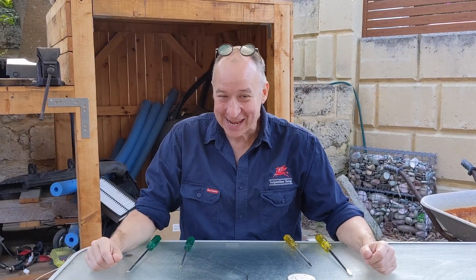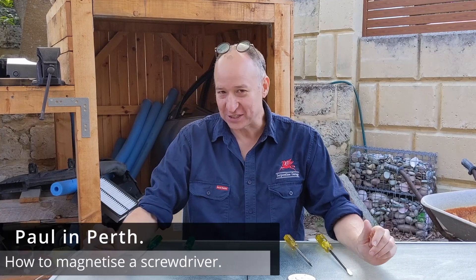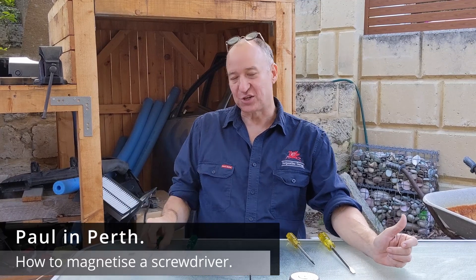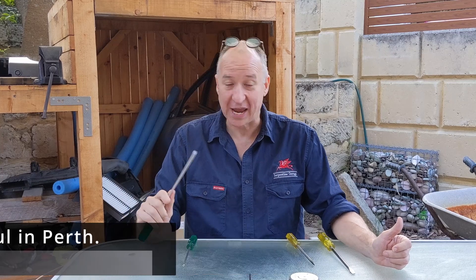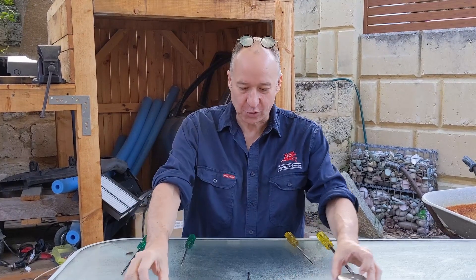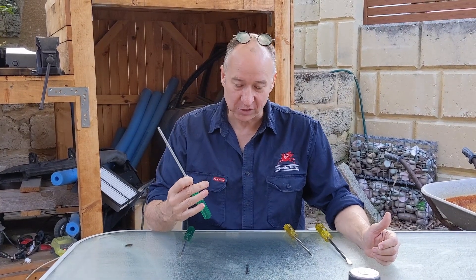Hi there, it's Paul in Perth here again. Today we're going to do something interesting. As a rarity, we're actually not going to be working on a car today. I want to show you how to magnetise a screwdriver, because having a magnetised screwdriver when you're working on a car, or in your house, or whatever, is incredibly useful. So let me demonstrate to you what a magnetised screwdriver looks like in action.